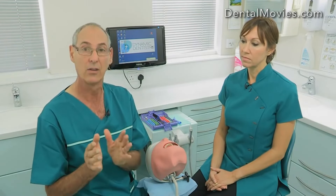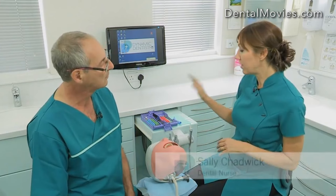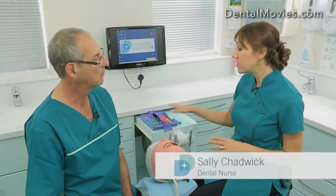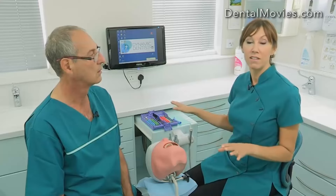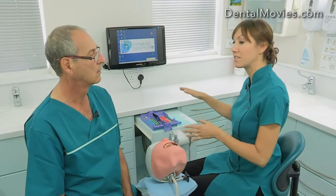If you as a team decide not to have the instruments on the dentist side, then we have to be able to exchange our instruments in a very safe way, in a very efficient way, so that the dentist is just looking at the tooth and the nurse is able to pick the instruments up and hand them to him and retrieve them. The nurse will have to have the instruments positioned within arm's reach. If they're any further away, it's going to be very irritating for her to keep twisting, turning and leaning.